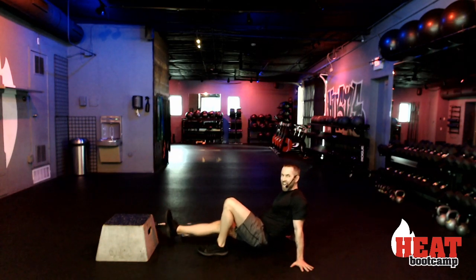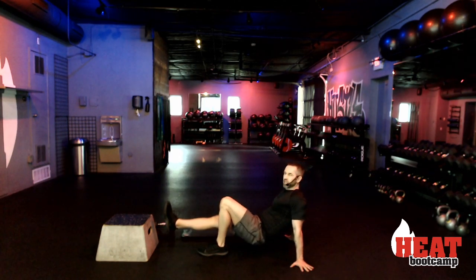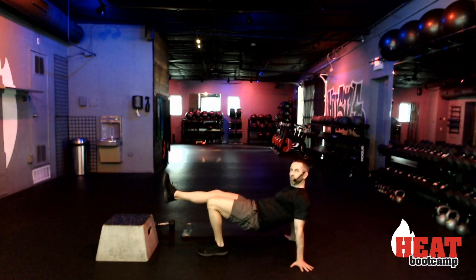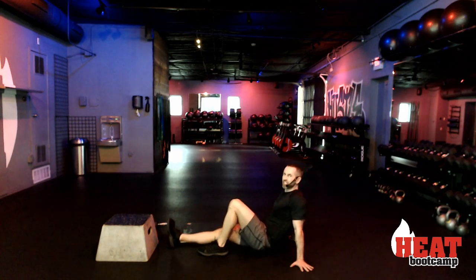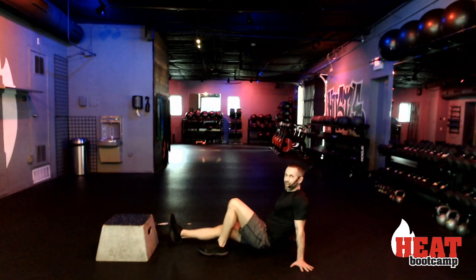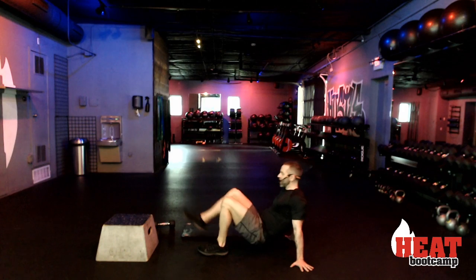I'm curious — how many of you have done every single workout that has either gone live or posted on demand? When we take this next break, if you're in that select group, let me know. We're on day 27, I believe. Two, one, and rest.